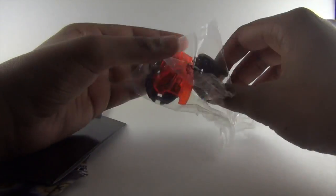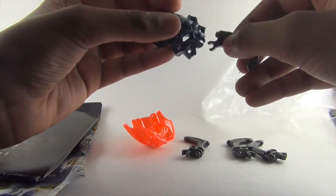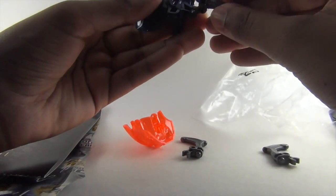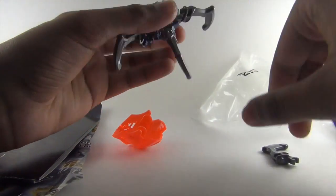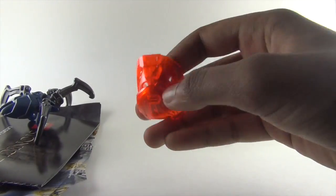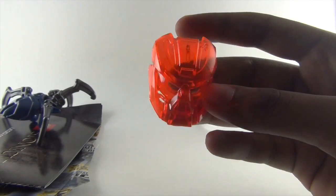Okay, got it open. There are six pieces in here: the skull spider mask, the legs, and the exclusive Tahu mask. This is too awesome.